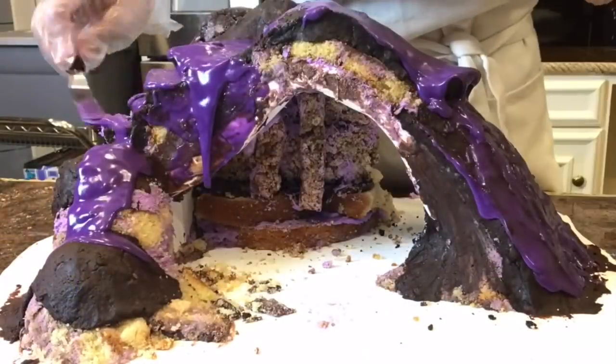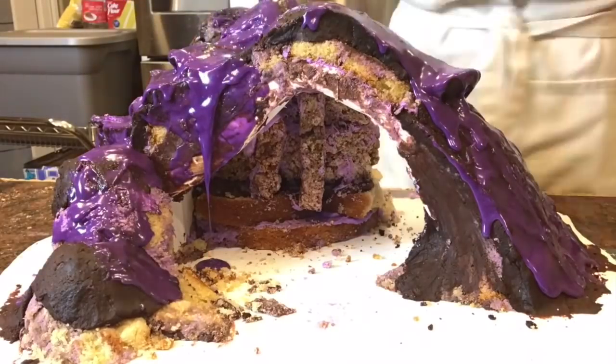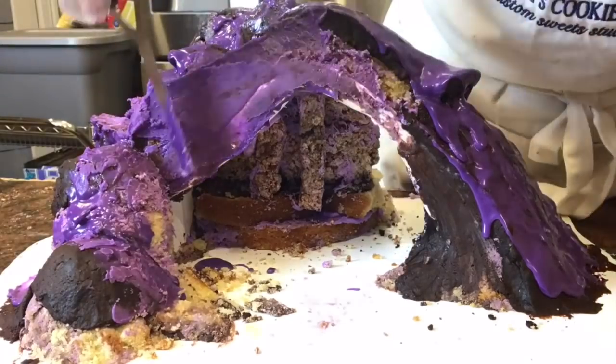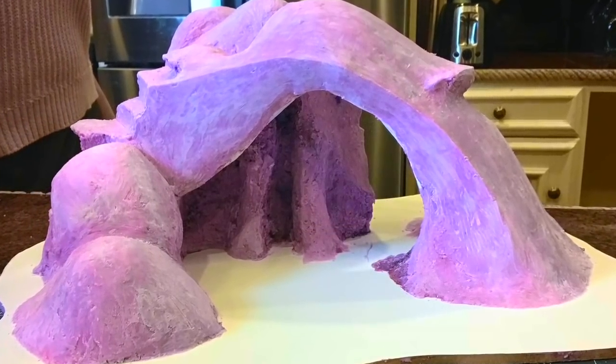I'm going to cover the whole thing in purple white chocolate ganache. I'm just going to smooth, smooth, smooth until it looks nice — it took a little while to get this smooth.